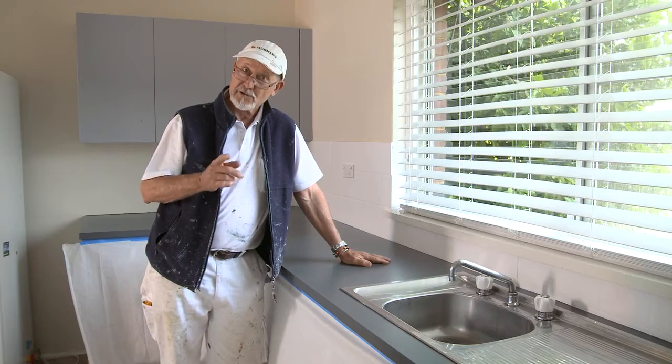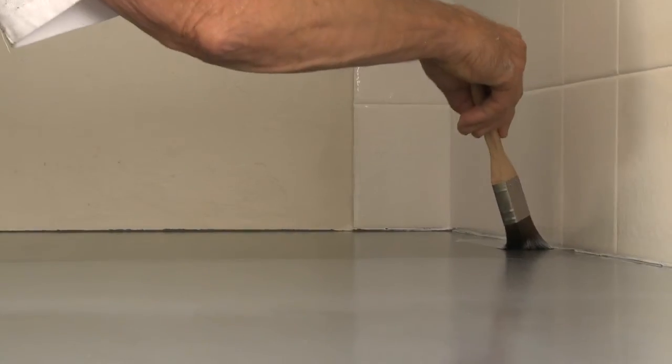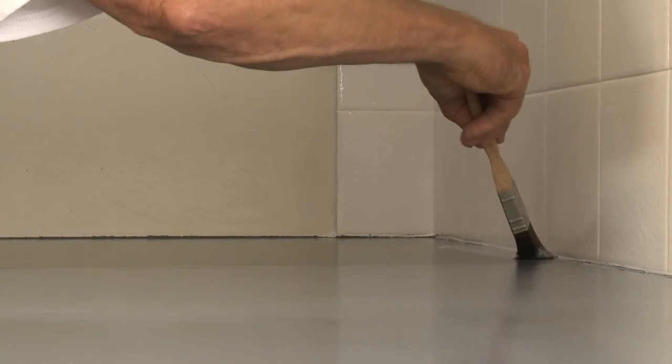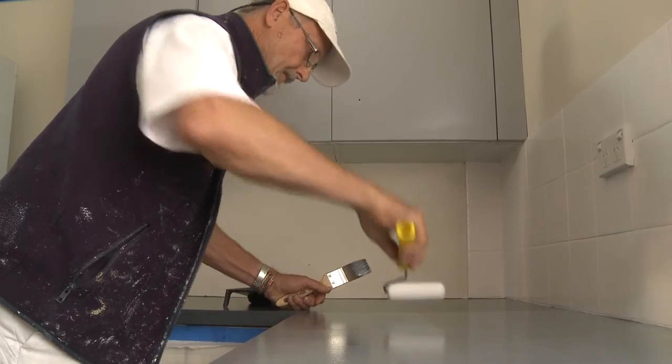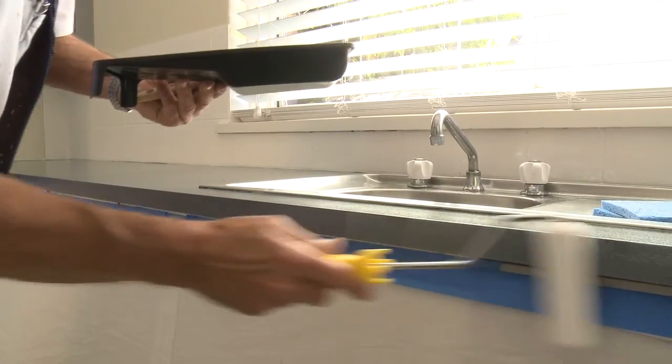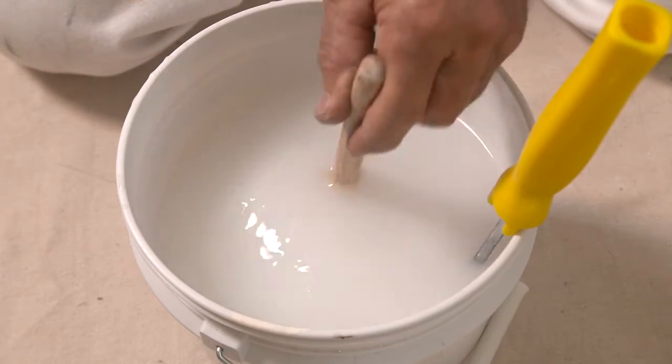Now for your second coat. You need to mix a new batch of Benchtop Clear exactly the same way you did the first coat. Apply the second coat in the same way — paint around the edges first with a brush and finish off evenly with a smooth roll all in one direction, doing the sides last. When finished, clean up your brushes and equipment with water straight away.